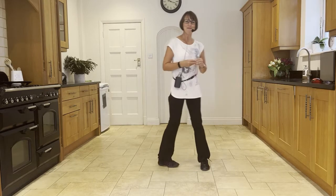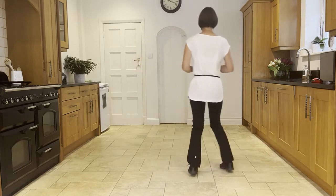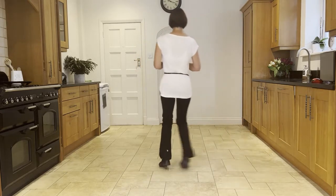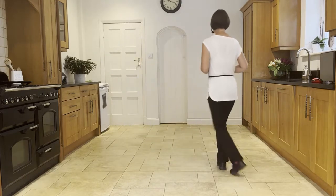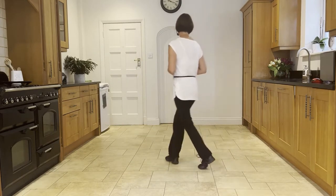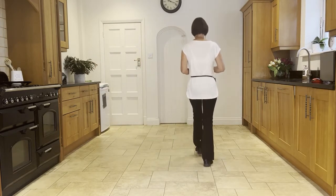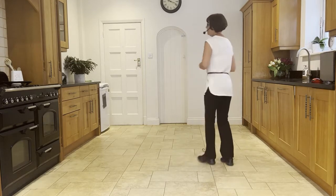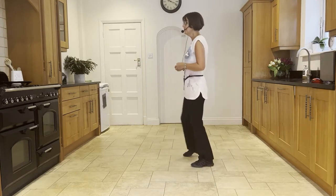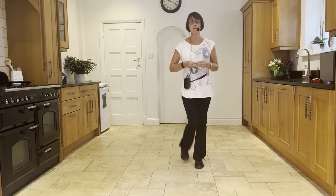Let's add it on from the beginning. Chassé back rock to the right. Ready and: side, close, side, back rock, side, close, side, back rock, heel, ball, cross, side, back rock, heel, ball, cross, side, slow sailor, slow sailor — behind, side, forward — forward shuffle, step, half pivot, forward shuffle, half, quarter, cross rock, side, hold, and side, touch, quarter, hold, and step, brush.